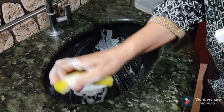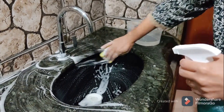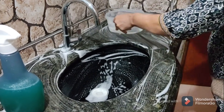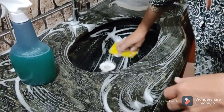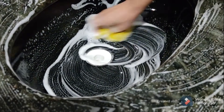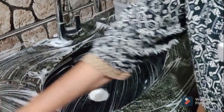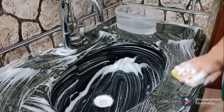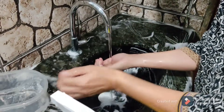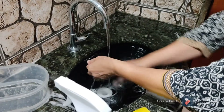Por isso que a gente fala: não é quantidade aqui, sim qualidade. Sempre suja muito. O vinagre aqui já vai eliminar aquelas bactérias aqui também. Eu vou deixar, não vou dar uma enxaguadinha aqui. Olha isso, pra vocês verem. Pra quando a gente passar pro boxe.